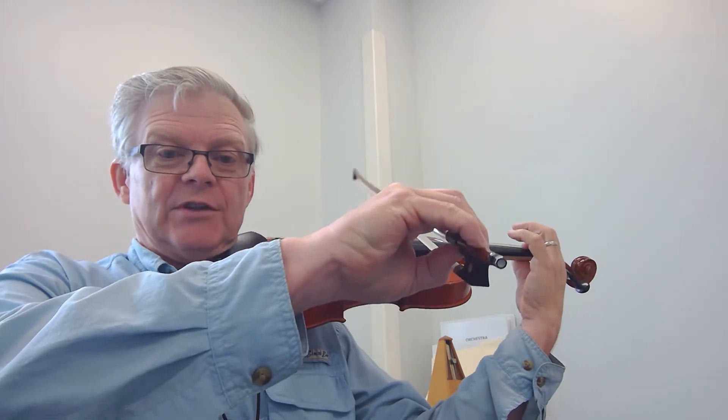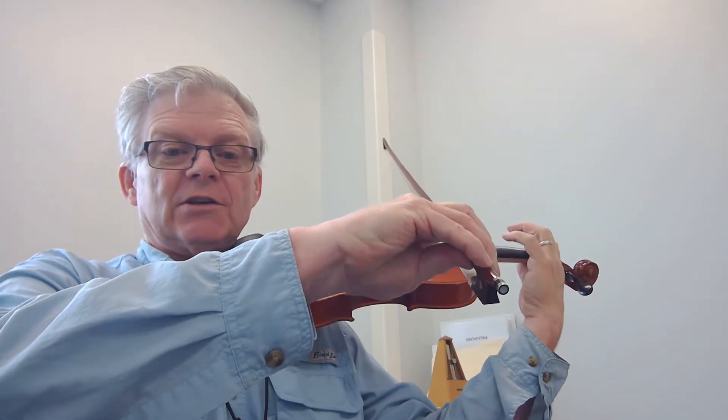Check your bow grip. Make sure everything's staying exactly right. Don't let this thumb come crunching up there like that or get stiff. Let it be balanced and bendable. Flexible right there.